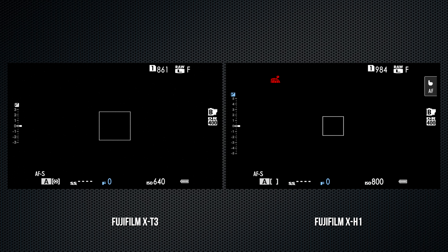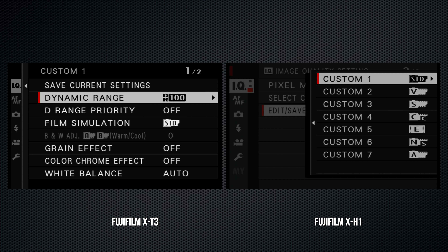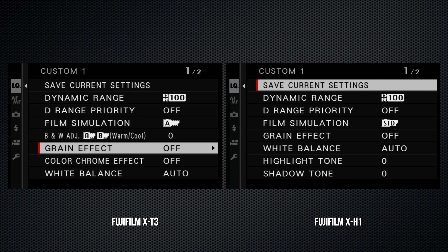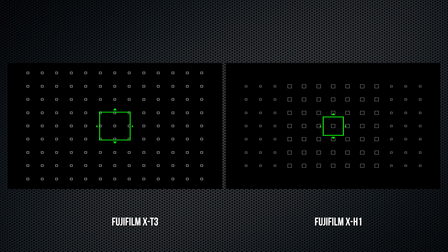The X-T3's shutter button can accommodate an external release cable. The shutter on the X-H1 is not only a different design but extraordinarily sensitive by comparison. It's on the forward slope of the grip — slightly more ergonomic, for me anyway. The X-T3 has a function button behind the shutter.